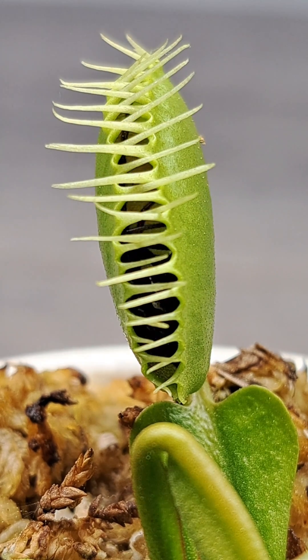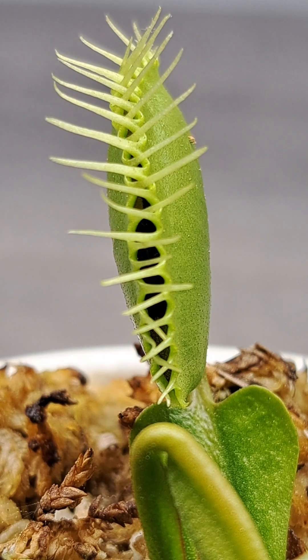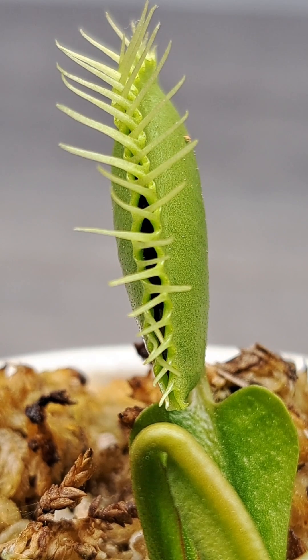Once the plant feels the prey move around more and more, the grip will get tighter and tighter, making a clean seal, and then the digestive process will begin.